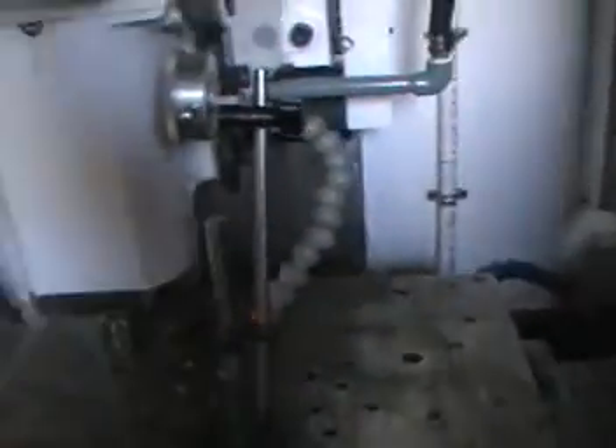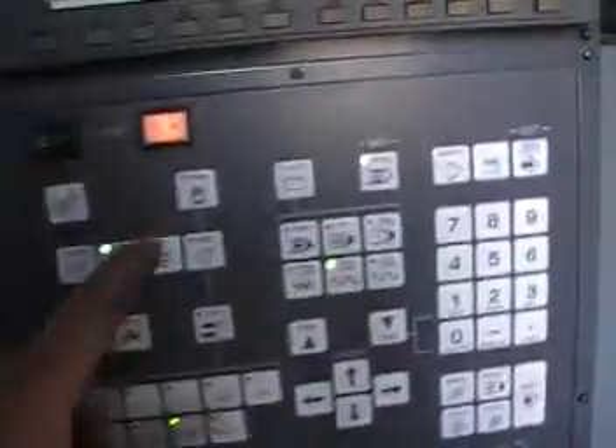So as you can see, all the X's are very nice — they're actually behaving great. Let's do it on manual or MDI, no matter. Let's try a spindle.